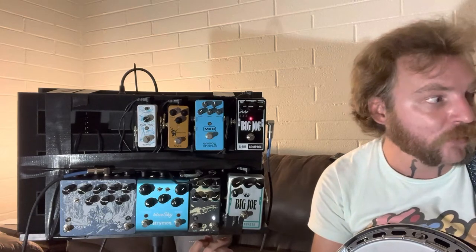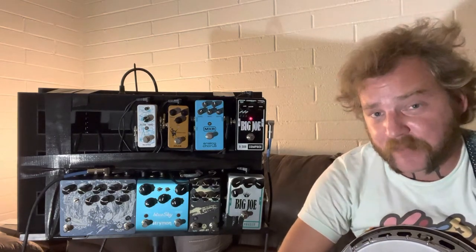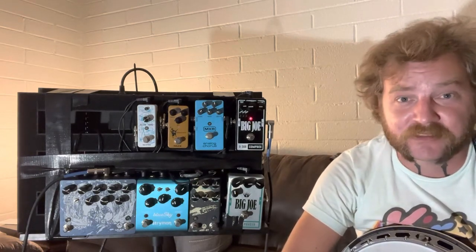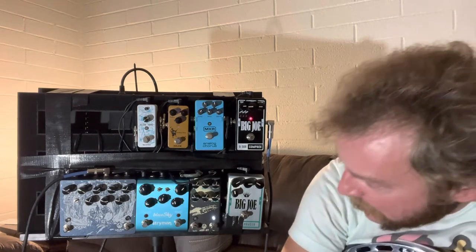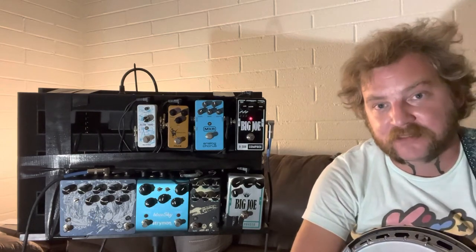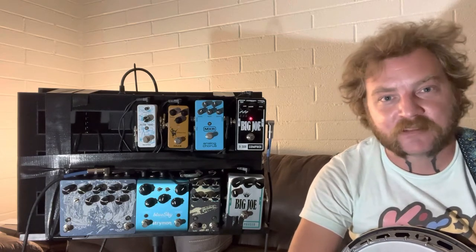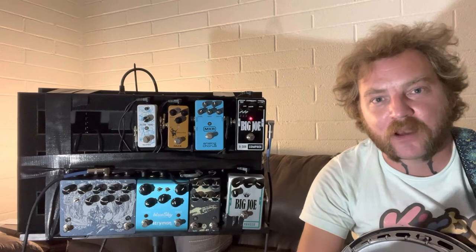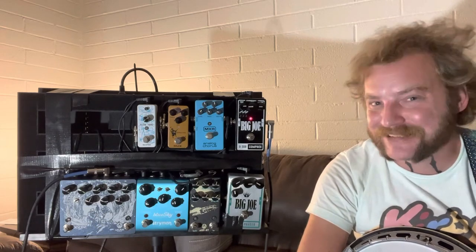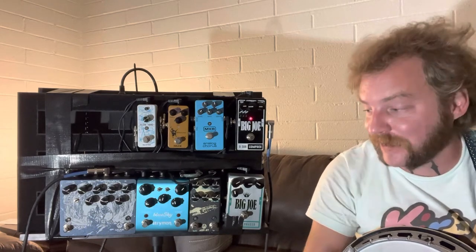Next up we have the Walrus Audio ARP 87, which is a delay pedal. This is a fantastic delay pedal with a whole bunch of settings that will be getting its own video. Right now I have this set to a dotted eighth note in the lo-fi program with a pretty decent delay. The lo-fi is supposed to create a standard lo-fi sound where some repeats are kind of higher, some lower, some a little broken up and staticky. The sustain on banjo doesn't allow for all of that, but it does create an amazing dotted eighth note delay and it's super useful.